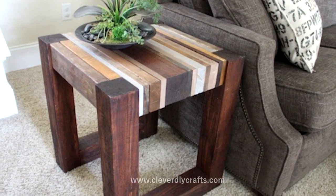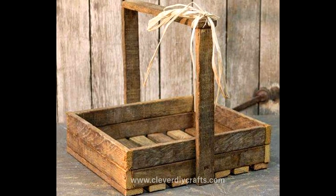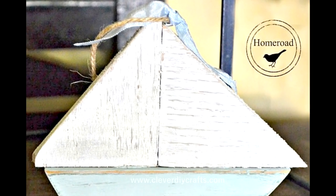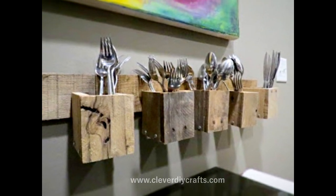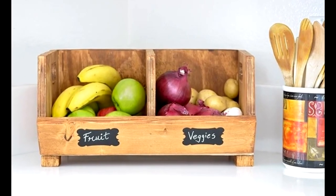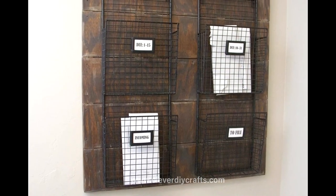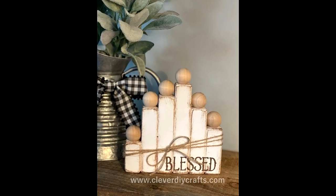Welcome back to my channel, your favorite place for all things woodworking. Do you find your workshop being overtaken by a mountain of scrap wood just like mine? It's an all too familiar sight, isn't it? Somehow, we never seem to have the exact piece of wood needed for our current project. But today, we're going to stop seeing this as waste and start seeing it as a treasure trove of potential. Are you ready to be amazed at the incredible things your leftovers can transform into? Then let's jump in and discover the untapped magic in your scrap wood.